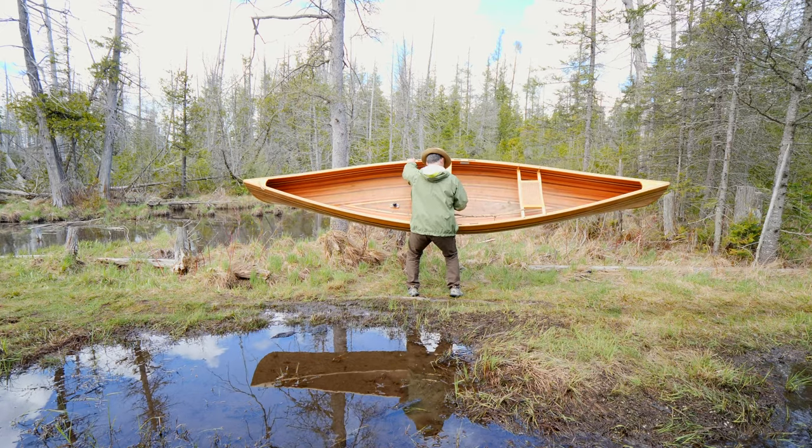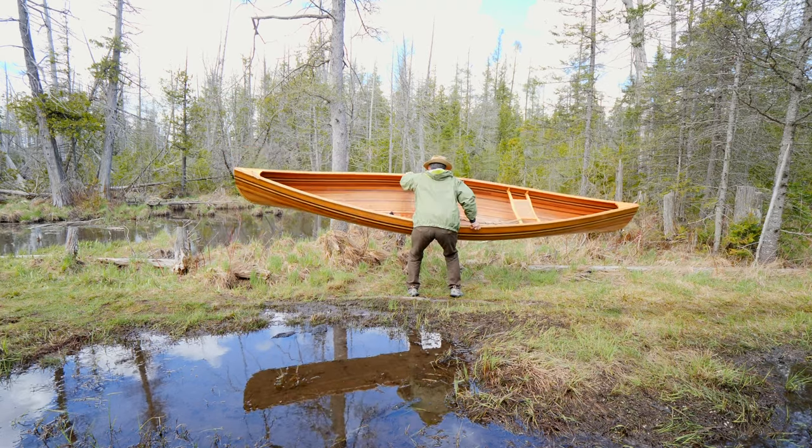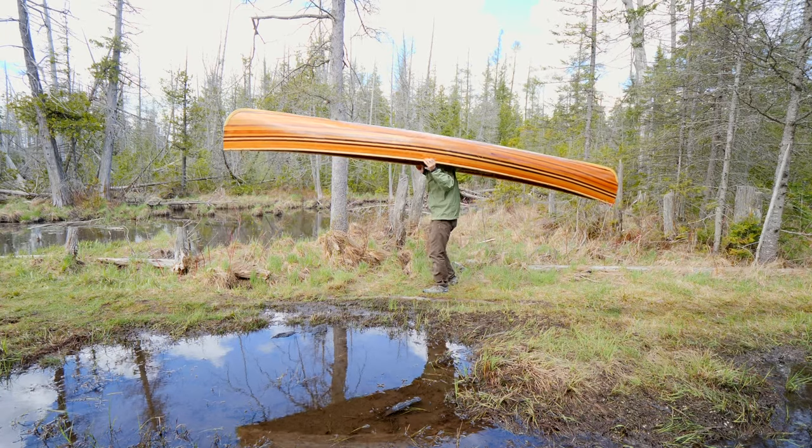If you're new to canoeing, I highly recommend you also check out my video 'Learning to Canoe,' which covers a lot of basic new canoeing techniques.